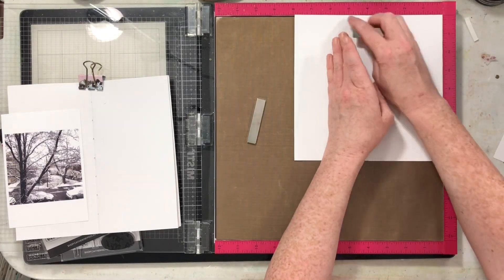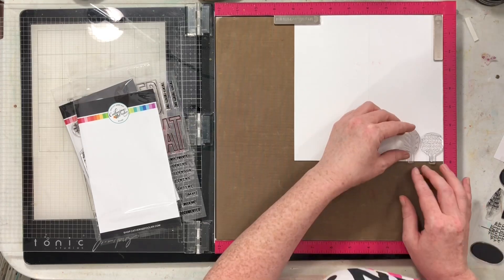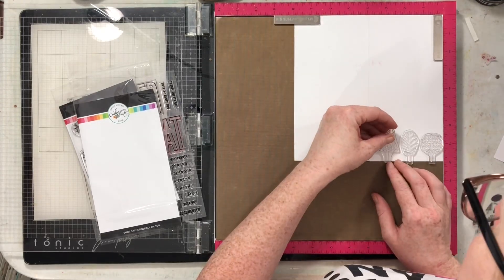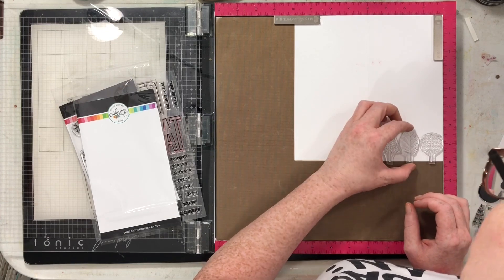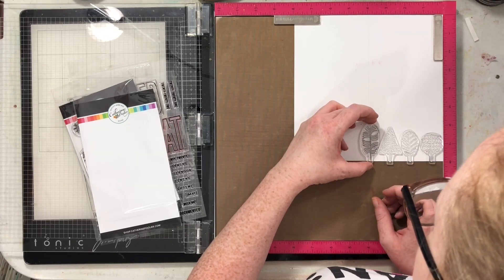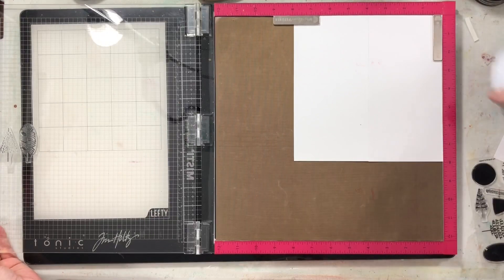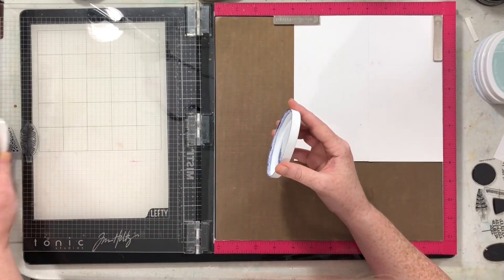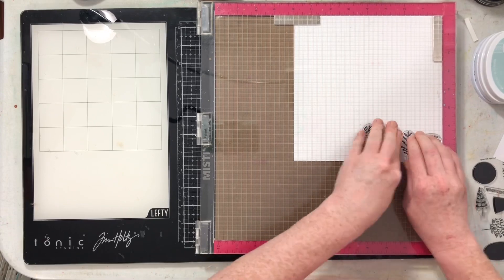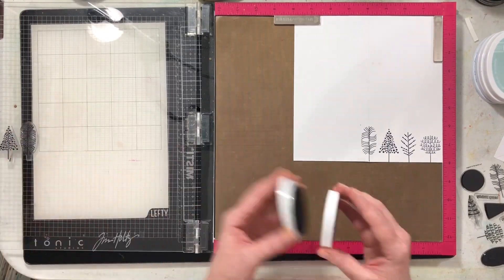I'm going to use this tree stamp first — stamping a row of trees all the way across the bottom of both pages with Katherine Pooler Juniper ink. Stamping with Scrapbookers is one of the series that will be leaving my channel, so this will be the last one. I don't think anyone is picking it up after the end of the year, but if you're here often, you know I stamp on almost everything I create, so it's not a huge deal — you'll still see tons of stamping on my channel.